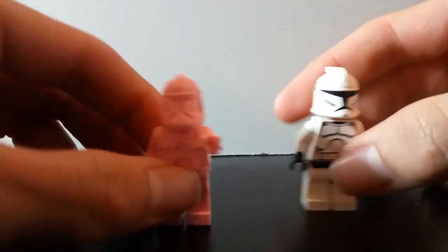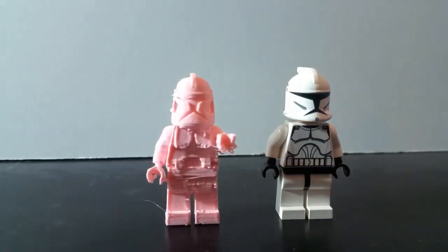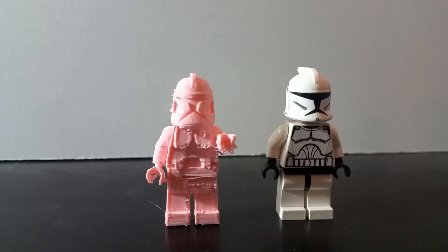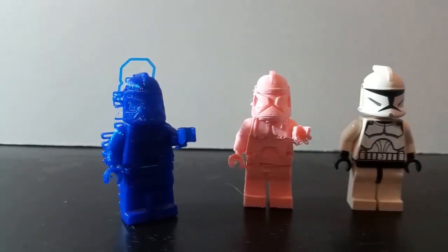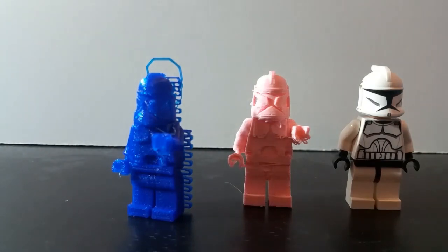So overall, the LEGO version is obviously a much better option. However, getting into the complete idea of 3D printing different kinds of figures, I do think it's a good idea to give it a try. Are you ever going to get results just like LEGO? Probably not. But to be able to design a clone trooper is actually quite interesting — it's a very difficult but also quite rewarding process. I think the figures came out quite well for this overall project, and of course there are many things you could change, paint, customize, or do with these figures.